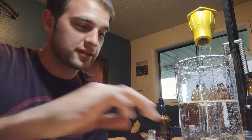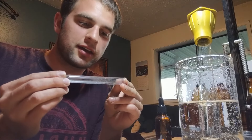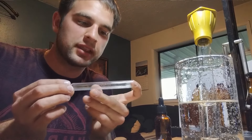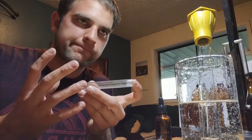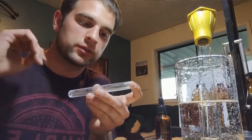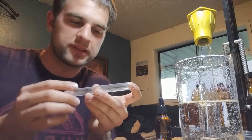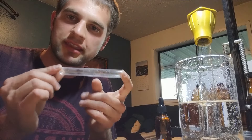Hello everyone, welcome to WashingtonAnts.com's first tutorial. We're going to be showing you how to put together an ant test tube setup. This simulates a queen's claustral chamber, so when the queen mates and breaks off her wings, she will tunnel into the ground and seal herself in, depending on the species, and this simulates that environment.